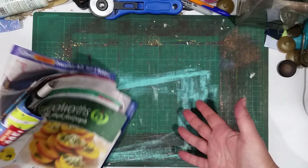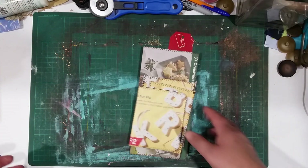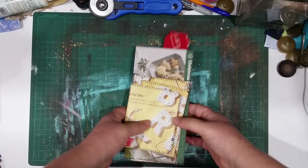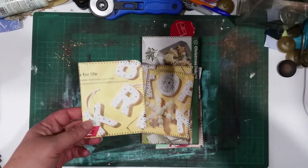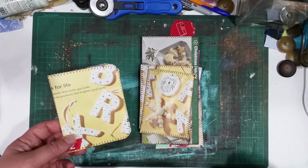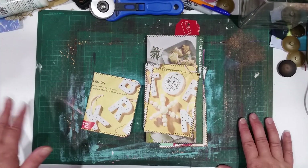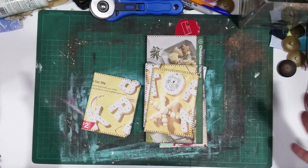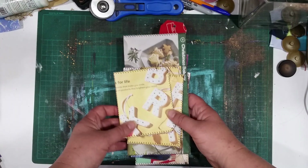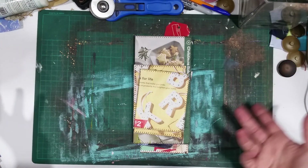I did do a video a couple of weeks ago making some junk mail ephemera just out of junk mail, but I don't know what I did - I think I've deleted it by mistake while I was cleaning out my phone. So I thought I'll do a super quick little video. Excuse my mess - I've just finished making a journal and I need to have a full desk cleanup. I already had a messy desk to start with but it's out of control.